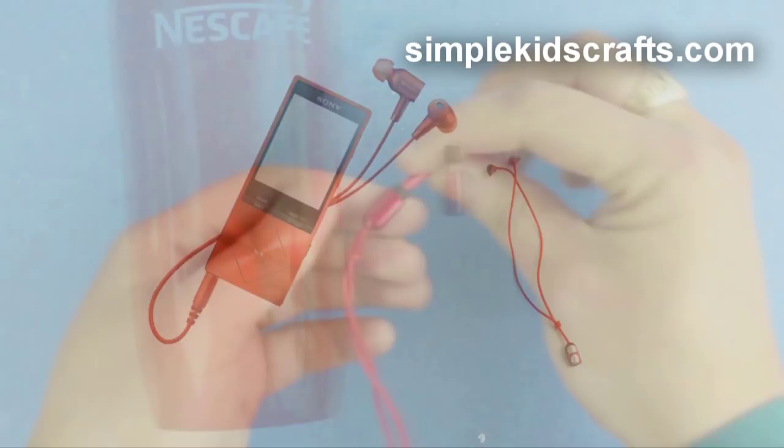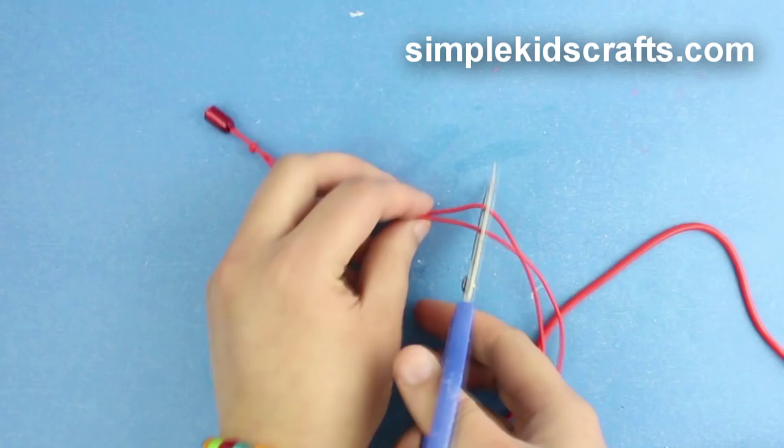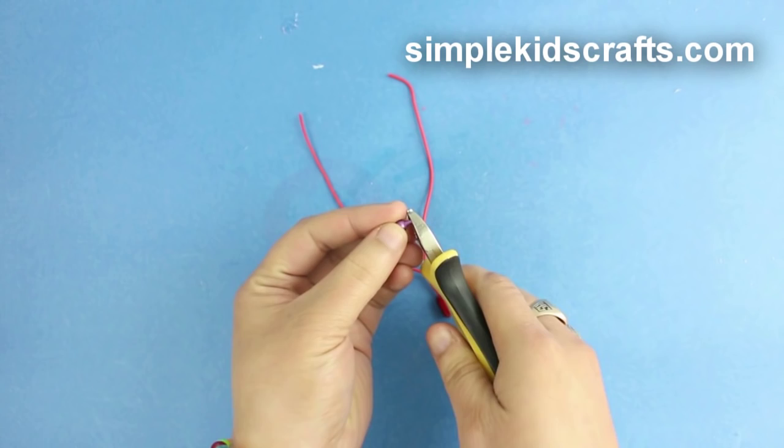To make an MP3 player, cut the wire holder and secure with a bit of glue at the bottom. Cut the wires, leaving enough for your doll to use as an earpiece. Cut spiky beads to make earbuds.